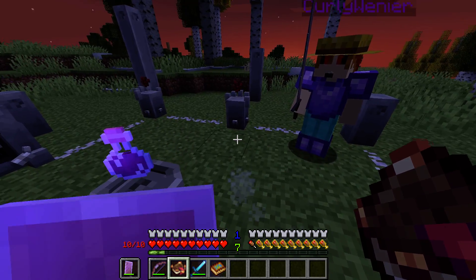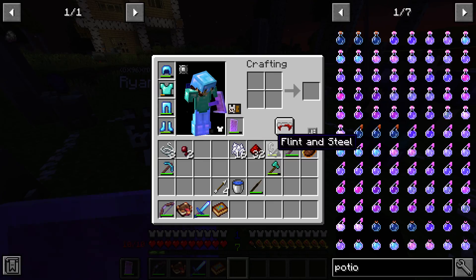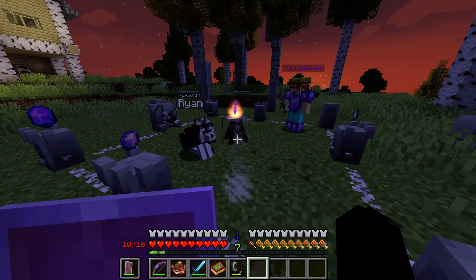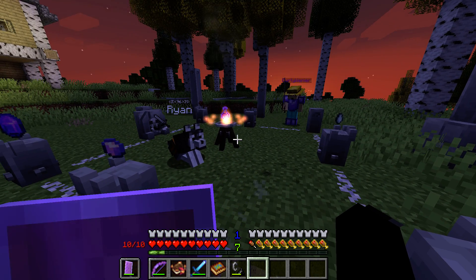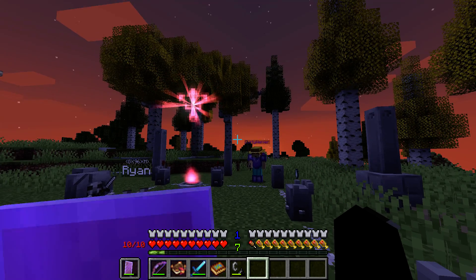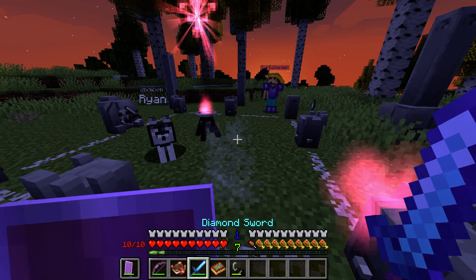Everything in place, it seems. Commence the ritual, commence the crafting. These things better not mess it up.